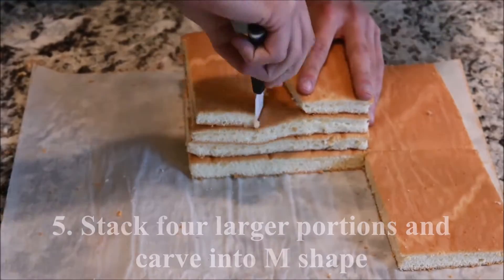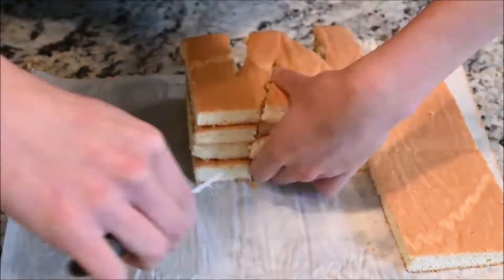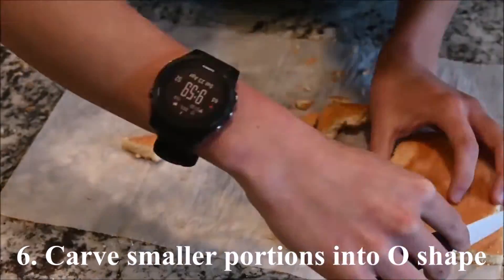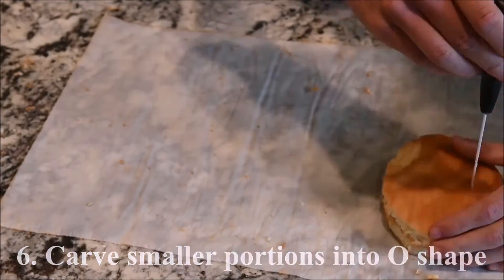Stack the 4 larger portions and carve out an M shape. Stack the 2 smaller portions and carve out an O shape.